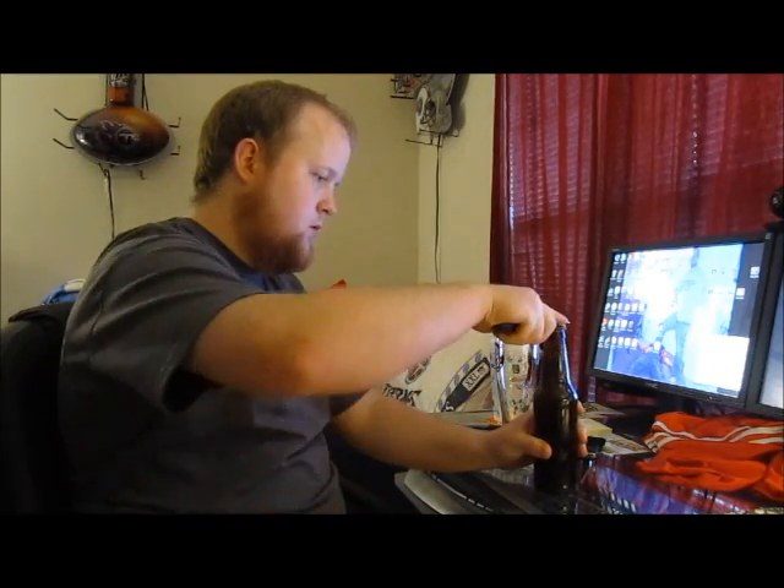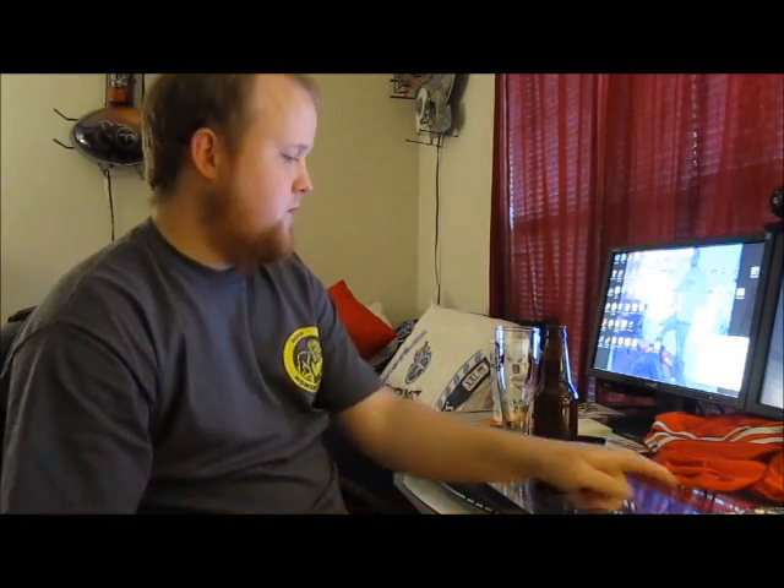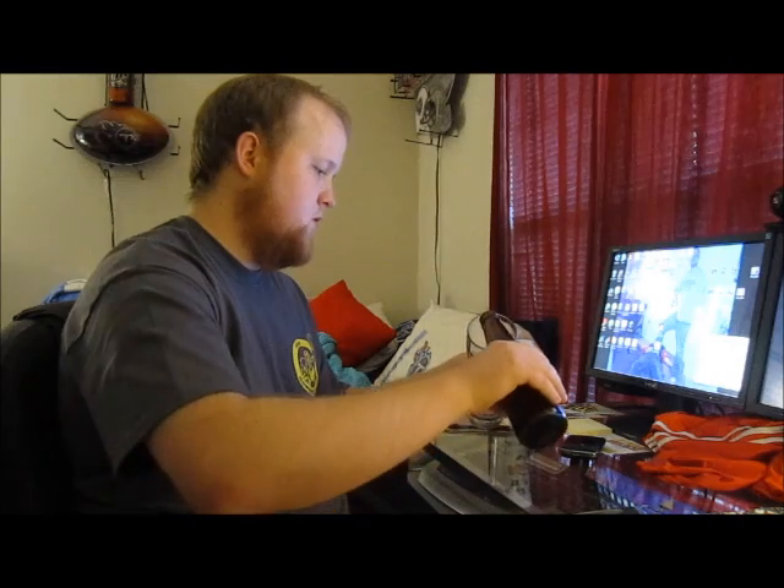It's a blonde ale. Sounds like the carbonation's there. I just put this in the fridge — it's only been in the fridge for about an hour, so it might not be cold enough.